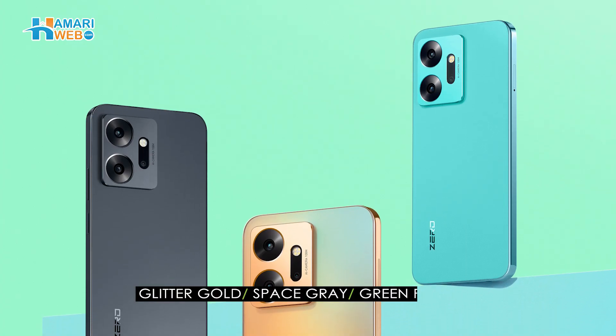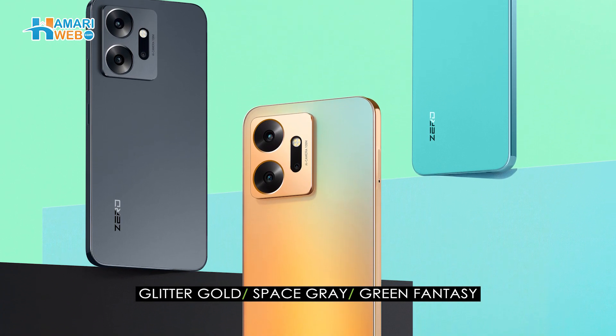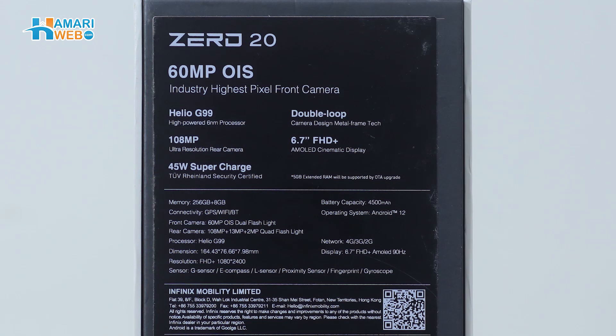This device has 3 beautiful colors: glitter gold, space grey, and green fantasy. On the back side, a few features are highlighted, which includes Helio G99 6-nanometer processor, double loop camera design metal frame, 108 megapixel ultra-resolution rear camera, 6.7 inches FHD Plus AMOLED cinematic display, and 45W super charge.